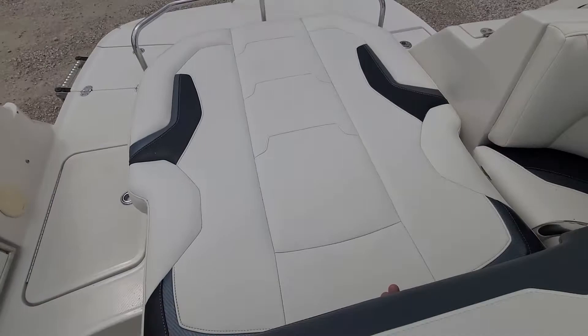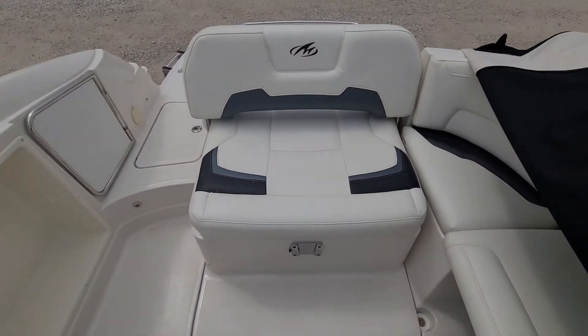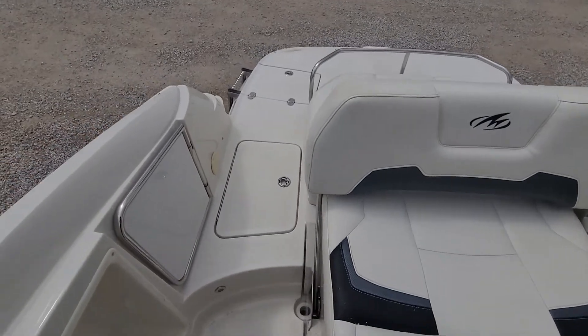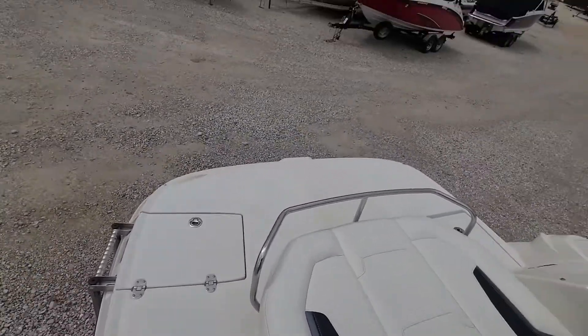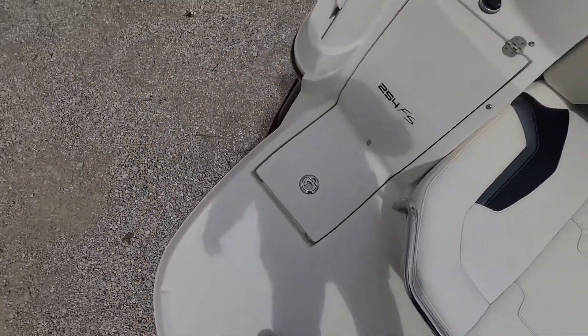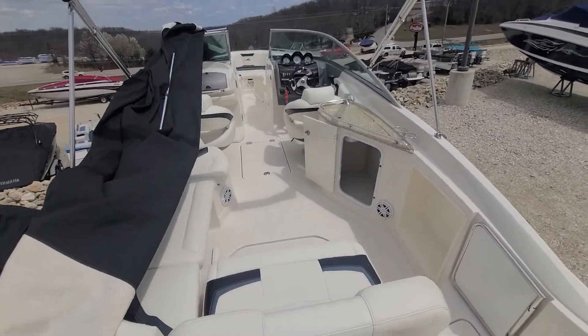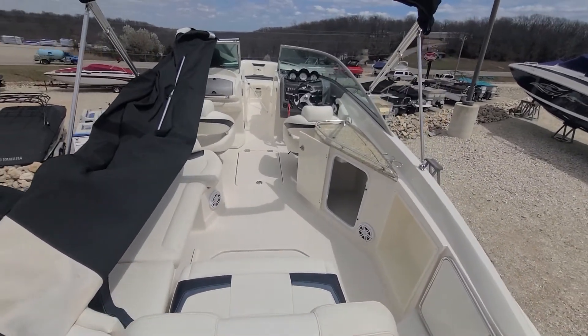This rear seat does fold up, so you can face forward or pull it back and lounge facing the water. Nice swim deck — got a lot of room. Give me a second and I'll do a walk-around to the outside.